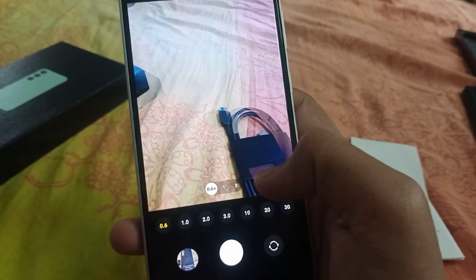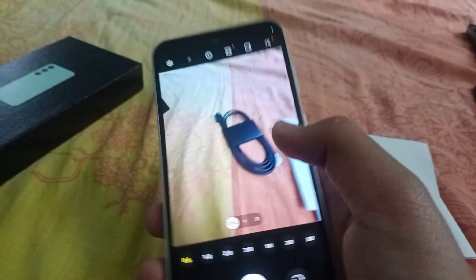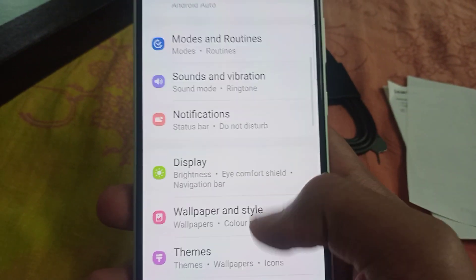The phone is now available and you can buy it. The camera clarity is great on this phone. You can also change the font size and network settings. The RAM performance is very good.